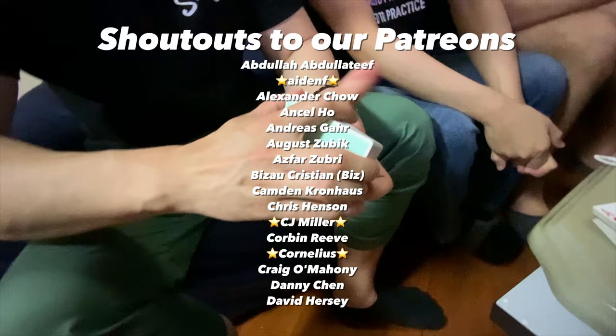So shoutouts to the Patreons — thank you very much for helping us out. If you are not a Patreon and you want to see future episodes of School of Cardistry, as well as exclusive cardistry tutorials and videography tutorials pertaining to cardistry, head over to our Patreon and check out our rewards. Until next time guys, I'm Jaspers. Keep playing with your cards, stay safe, and I'll talk to you guys in the next one. Bye-bye!